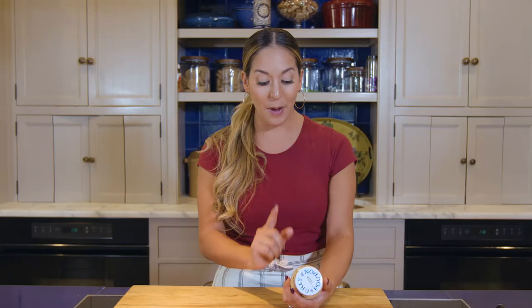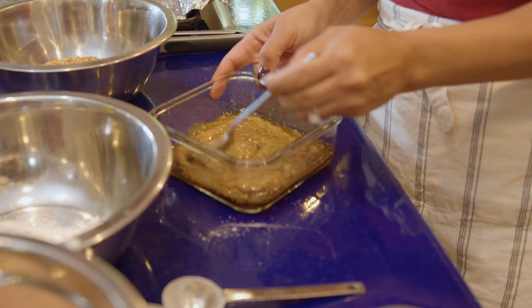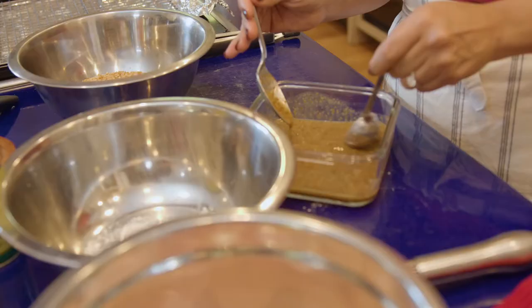I would recommend Dijon mustard to anyone that is getting in the kitchen because this is so good in sauces, stuffed in meatloafs, believe it or not. You can really use Dijon mustard to give an extra little kick of flavor without having to do too many steps at a time.